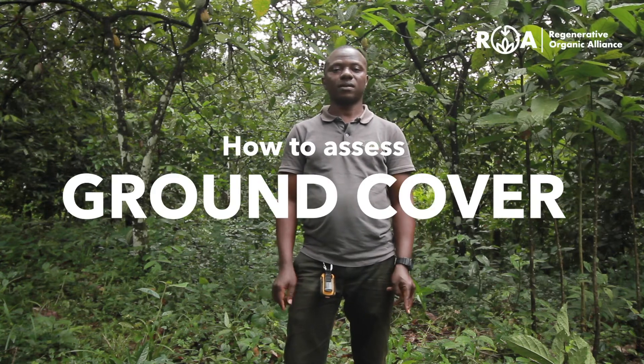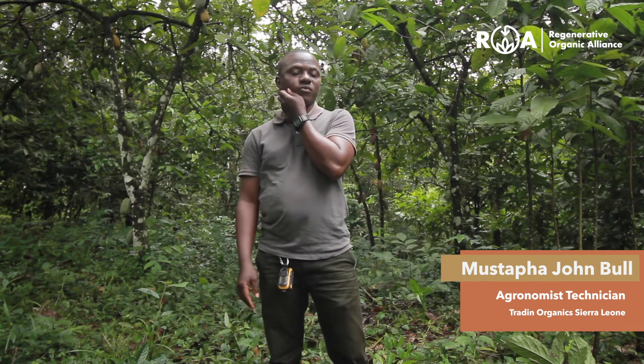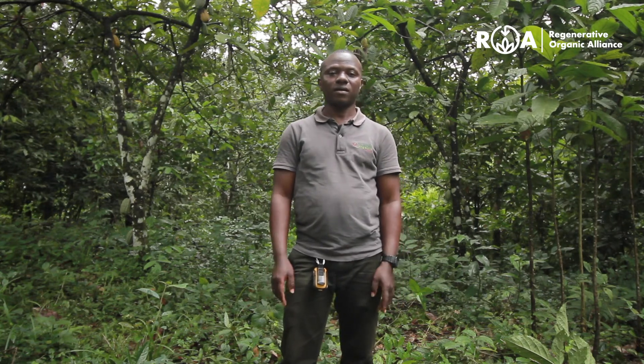Hi everyone, in today's video we are looking at ground cover. Having ground cover ensures your soil is protected against erosion, protected from water loss due to evaporation, and minerals will be supplied to organisms which will ultimately be provided for your plant.